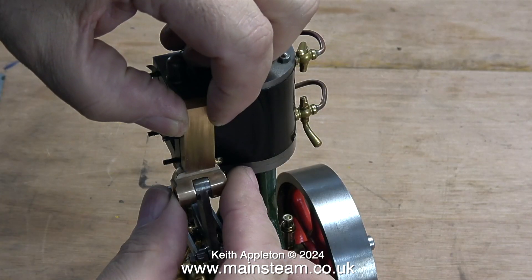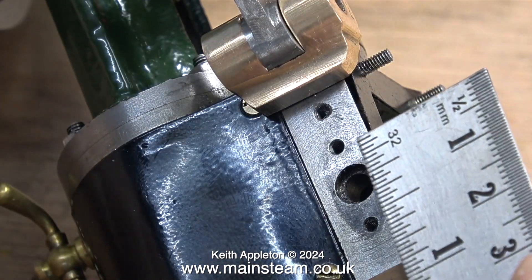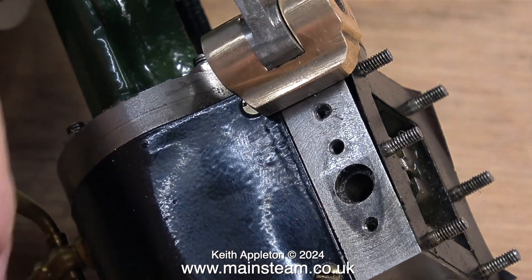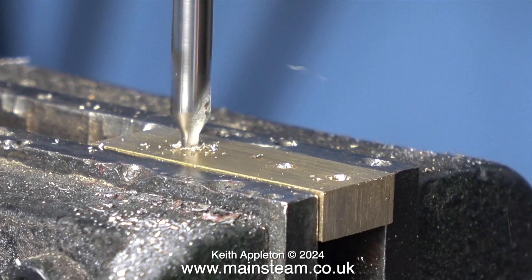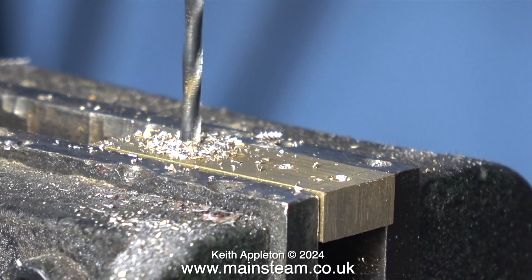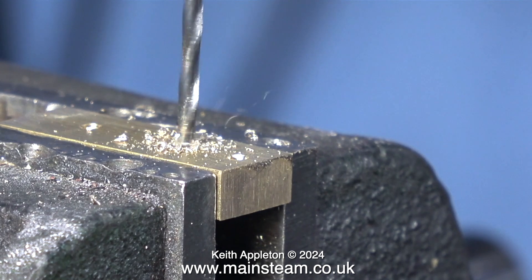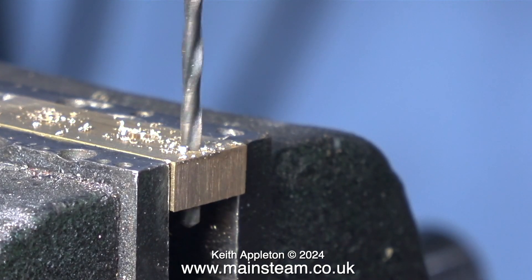Here I'm just mocking it up against the steam chest. The next thing to do is to scribe some lines on the piece of brass that correspond with the positions of the existing holes in the steam chest. Then I take the piece of brass over to the drilling machine and first of all I go through with a centre drill followed by a twist drill — this is clearance size for 7BA. I repeat this process until I have three holes drilled in the piece of brass, which hopefully will correspond with the positions of the holes in the steam chest.